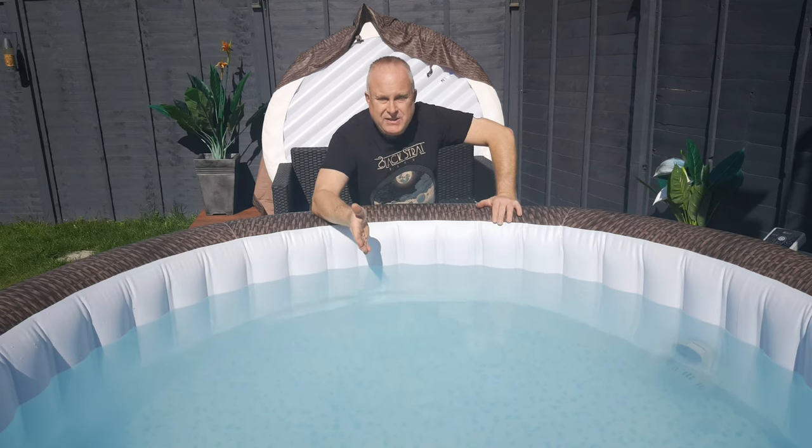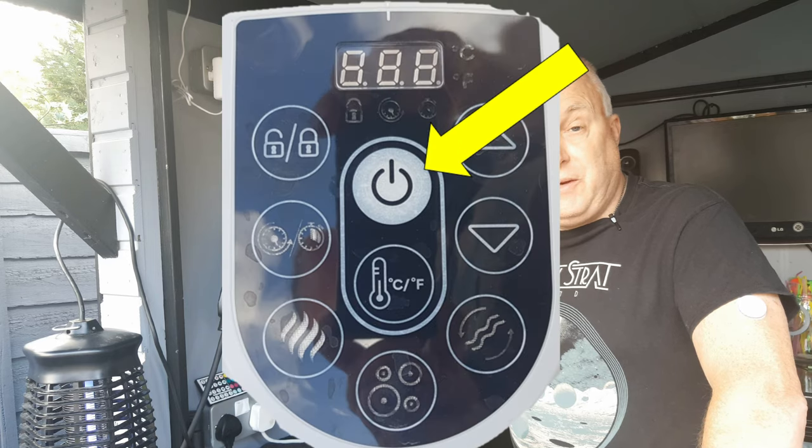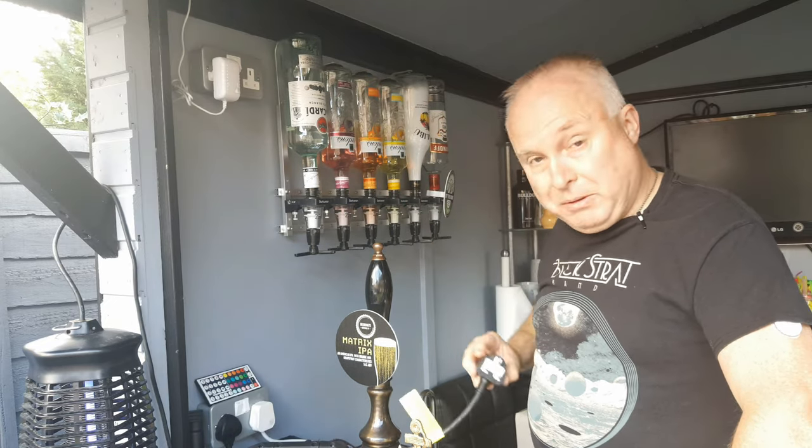Let's empty this lazy spa of water. Stay tuned, let me show you how it's done. First, turn off the pump unit at the spa and then unplug the spa. Safety first — it can do no harm if it's unplugged.